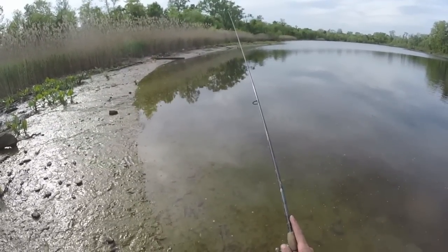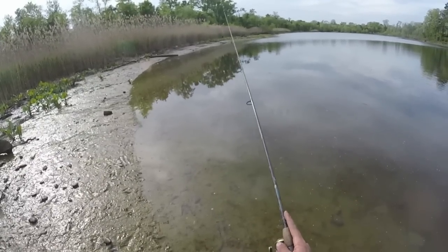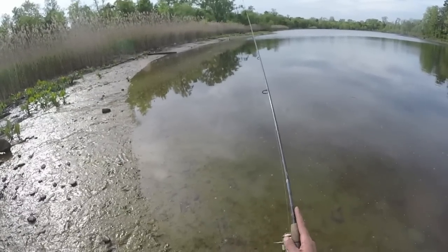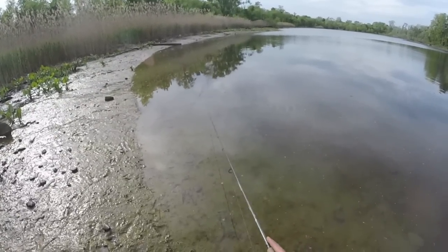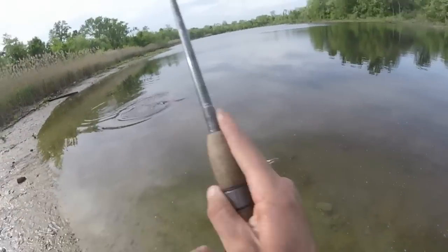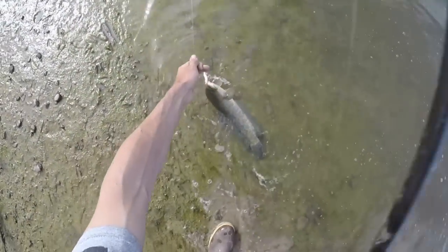Let's get back out there. We got activity out there, we got some activity. Something's going on out there. Oh baby — another snakehead.